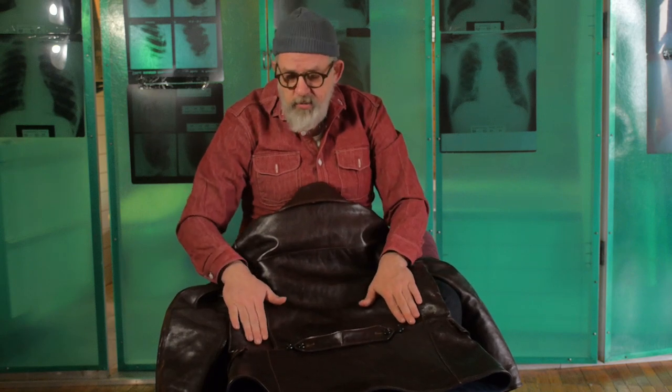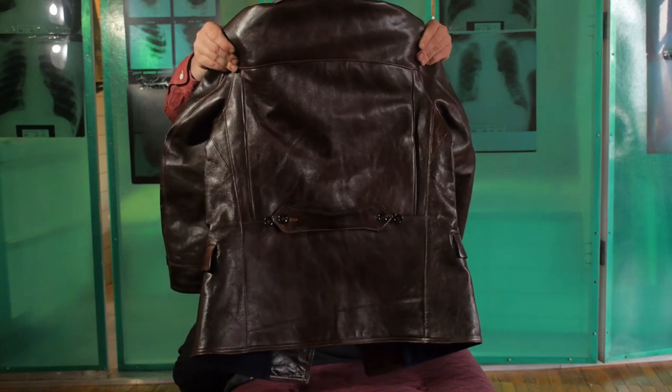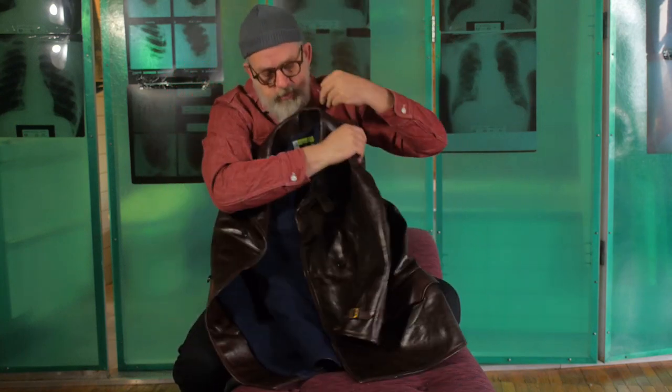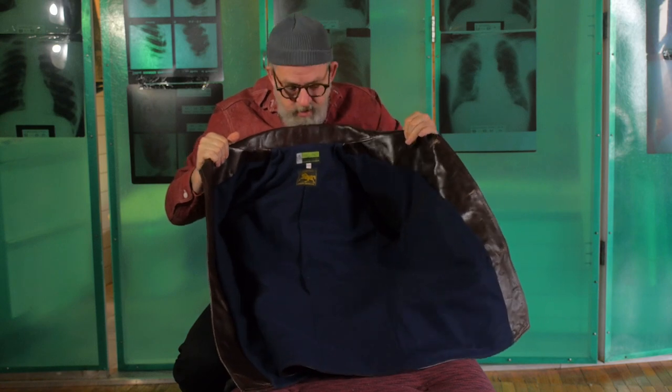This jacket is sewn with 100% American-made cotton wax cotton thread from Connecticut. The buttons are original old stock 1930s four-hole buttons that I collected from an old button factory. So this is the Chinook — I'm really proud of the design. It's a really great jacket.